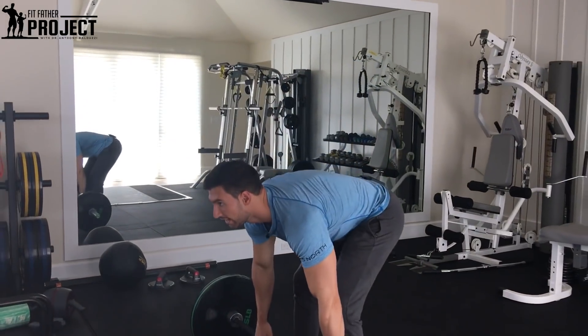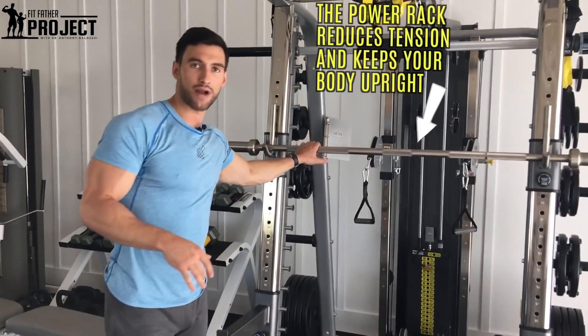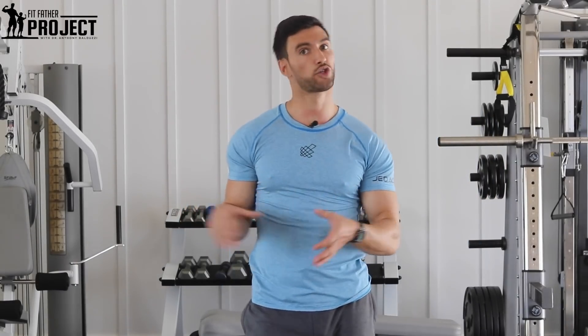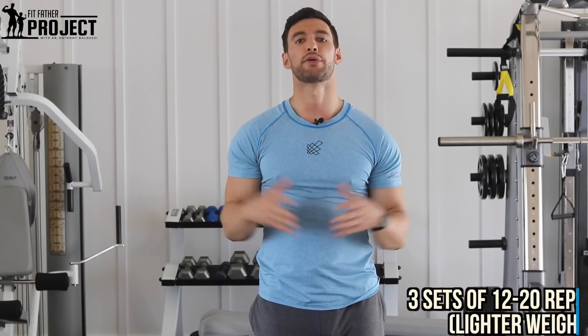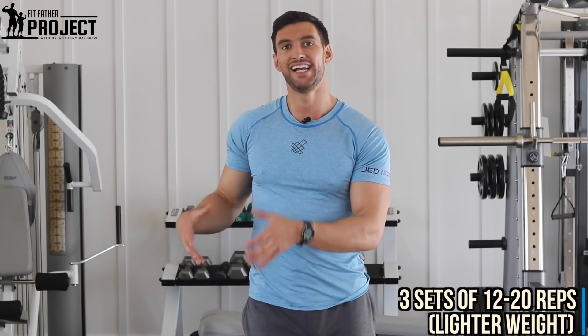That is the barbell front squat. I'm using a weight that is comfortable based on my strength to clean up into the starting position. But what you might wanna do is start off in a power rack, where you just grab the bar and unrack it right from there. The front squat is an extremely important leg motion that is great for building your quads. I personally find that the front squat is a motion that's better to go lighter with higher reps on, because it's not super comfortable having the bar in that position. I prefer to do front squats lighter than my back squats — three sets of 12 to 20 reps. Doing higher volume and higher reps on the front squat is a great way to add size and strength to your legs.